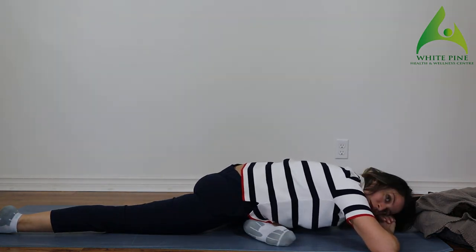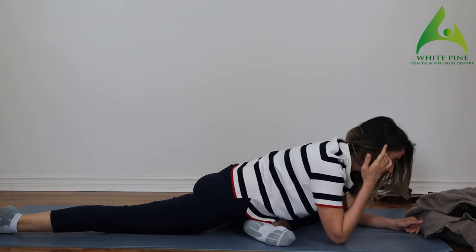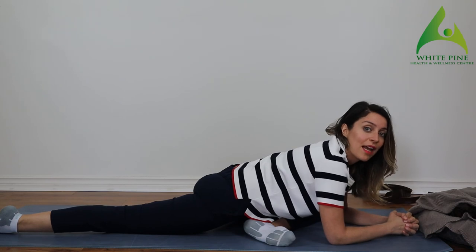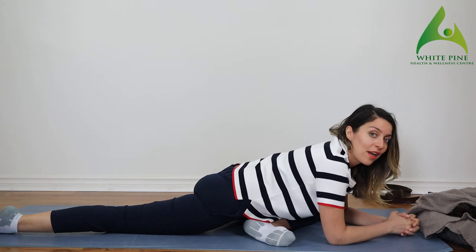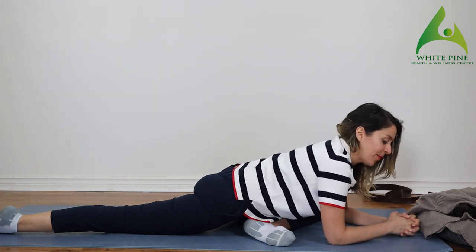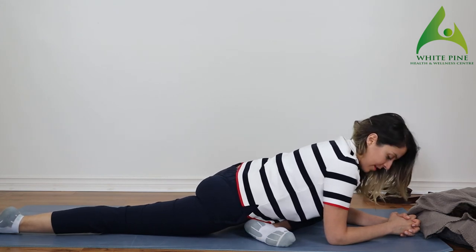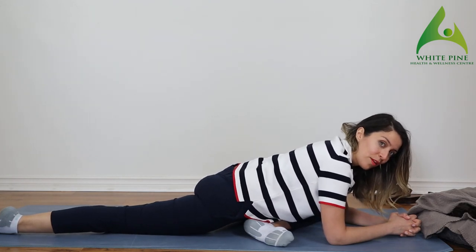Tap back into your breath again. See where your body is. See if you're hoping I would end this stretch faster, or if you love it so much you want to stay in it longer — that's totally fine. Shift your weight around, see where you feel most of the stretch, and then hold it right there.